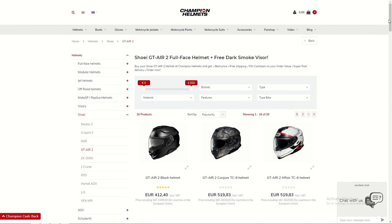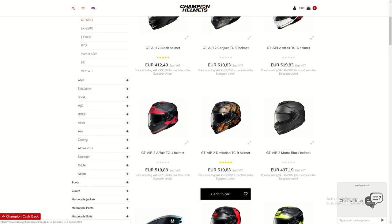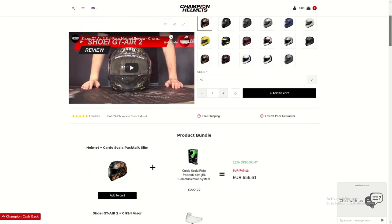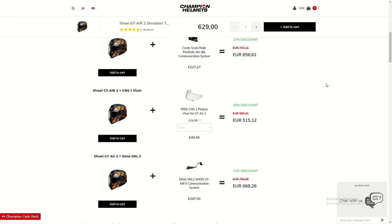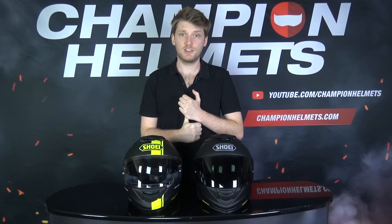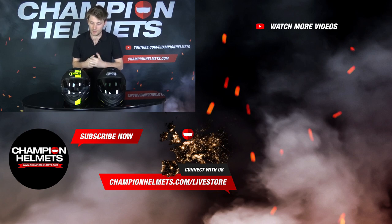Now that you've seen how these helmets compare on the road, head over to championhelmets.com to find everything you need to know. There you can also check out product bundles — in the bundles you'll find a free visor or a 100 euro discount on the Senna SRL 2 for the GT Air 2. That's it for this comparison between the original Shoei GT Air and the GT Air 2 — two very strong sport touring helmets. Ventilation, stability, and comfort were all very strong and about the same. Noise isolation was definitely better on the GT Air 2, which was a great result.